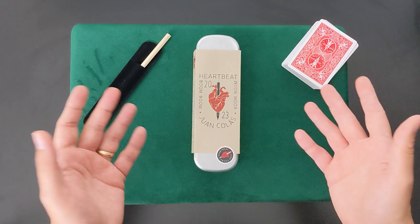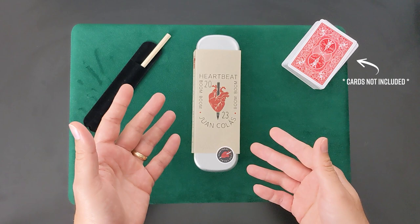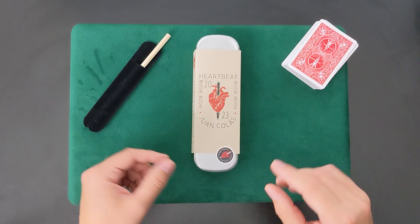Also inside the tin are two more objects. They're optional to use completely, but they can help you with your handling and to keep the pencil in tip-top shape. In addition to these physical props, you'll receive a 29-minute explanation tutorial added to your Illusionist account, as well as two performance videos.